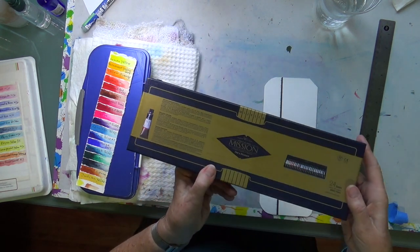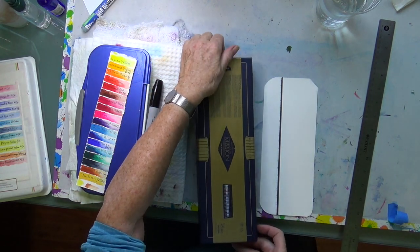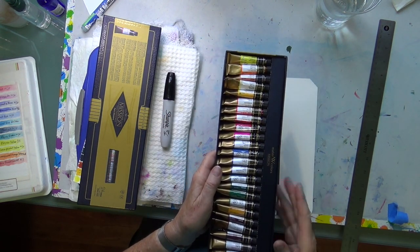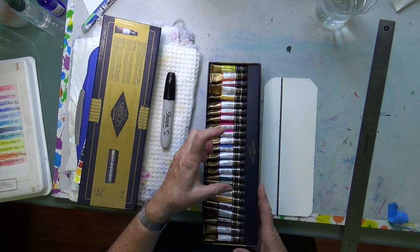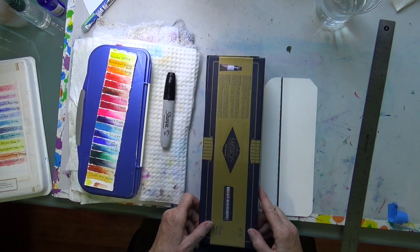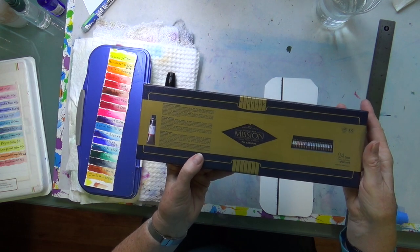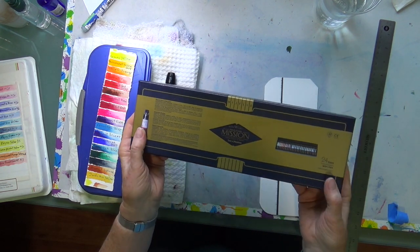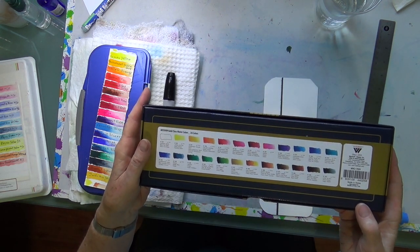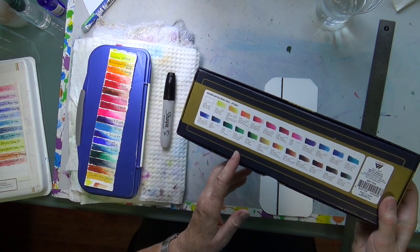Quite a while ago I happened to win a nice set of 24 Mission Gold watercolors — there were 24 tubes in here. I exchanged a couple because there was a white and a black, and I don't paint with white and black. I looked up on Amazon and you can actually get this set: it's 24 tubes of 7 milliliters each, under $50. These are artist grade, professional grade, so they're great watercolors. If you're on a budget and you want the good stuff, I can highly recommend them.